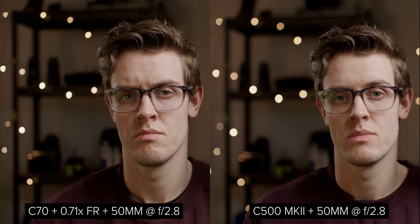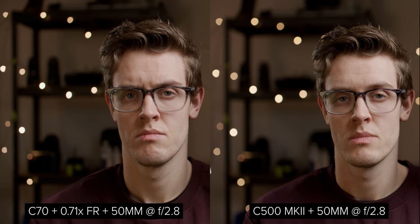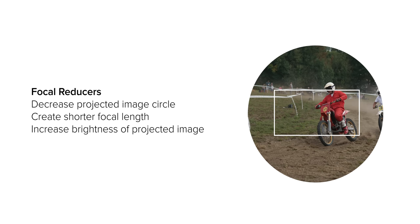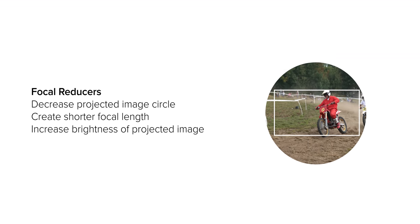However, it is slightly different as the C500 Mark II has a 38mm wide sensor, which is more than the speed booster and C70 combo. If we keep the aperture the same at f2.8, we can see that the C70 has a stop more depth of field. So what exactly is going on here? Let's first talk about what is happening to the focal length of the lens — it's being reduced.